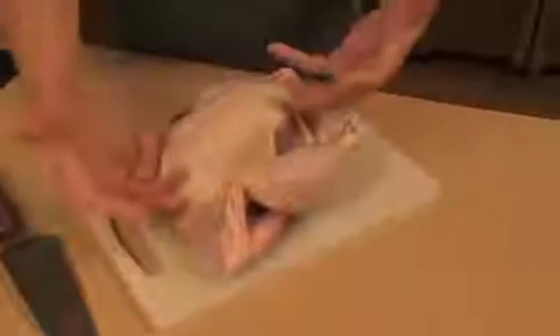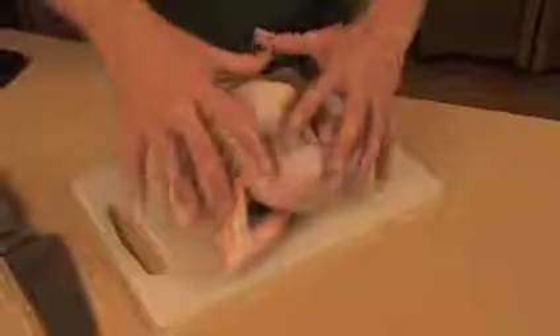Throughout my book there are certain cooking techniques I wanted to be sure to give you visuals for. So when you put the chicken on a grill, if you put it on like this, one side will overcook, the back side will undercook. No one wants that.